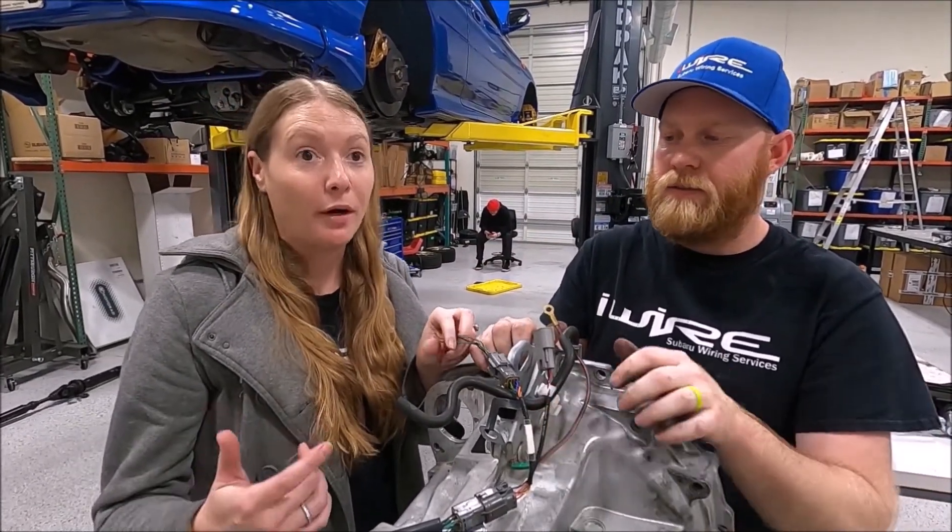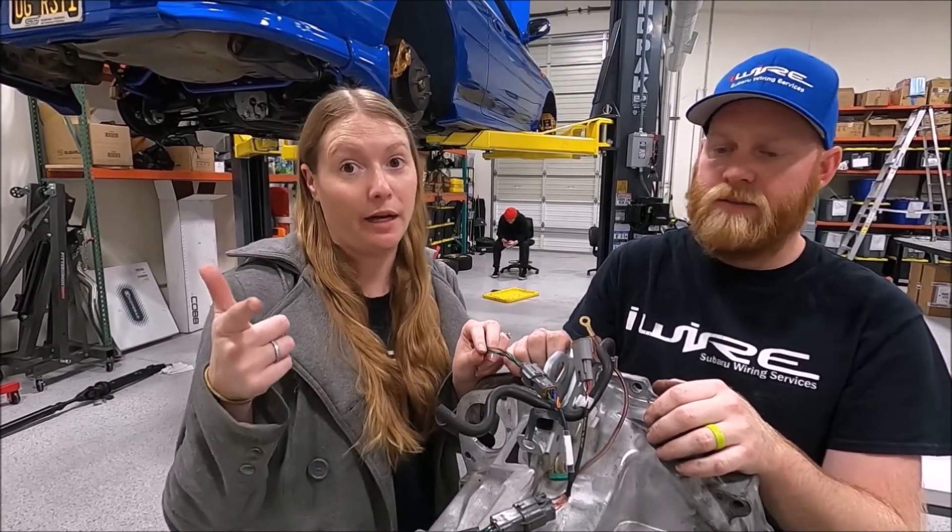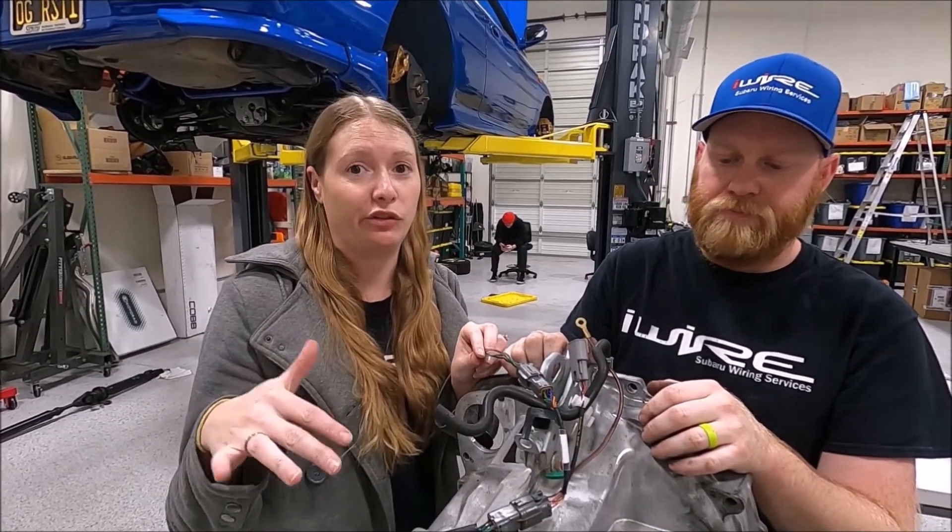If you want to learn more about auto-to-manual conversions — that's a little bit trickier — check out the iWire blog. We have all kinds of resources about all this information.